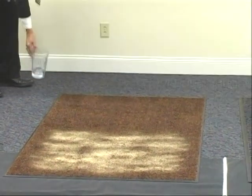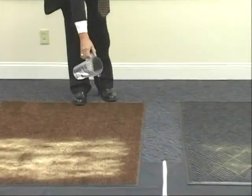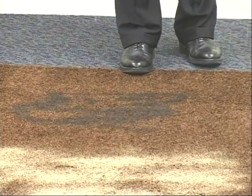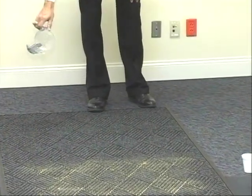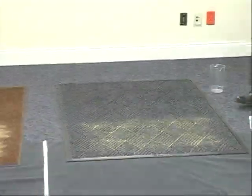Now what I have here is a pitcher with two cups of water, and I'm going to put two cups of water on each mat. Right away you can see pretty clearly that there's a difference in the way the mats react to the water as well as to the sand.